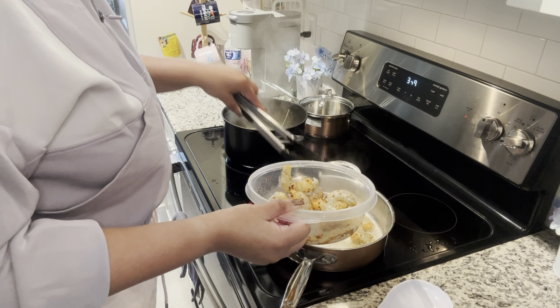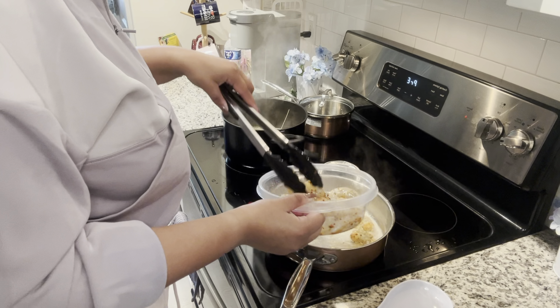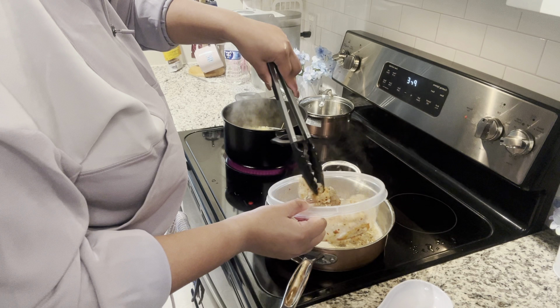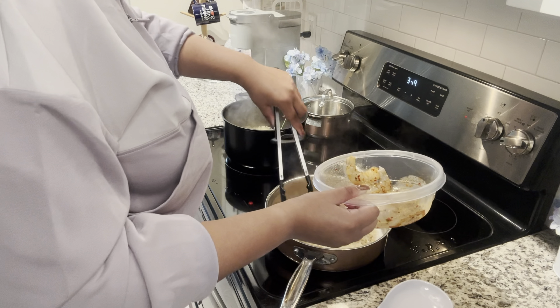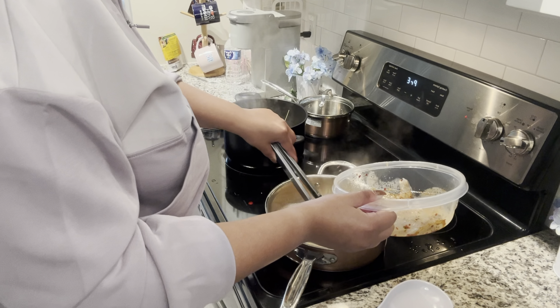We're gonna start putting my shrimp in — I'm gonna see how many I can get at a time. I don't want the garlic on the bottom of the pan like last time because that took forever to clean off. I'm gonna pour this seasoning in here so it's flavored — you're really just gonna carry it over into the pasta when it's finished. Some of the shrimp are already getting smaller, which is fine.